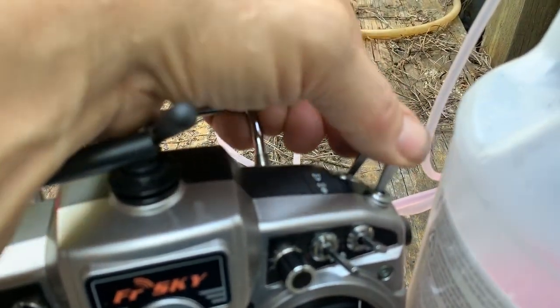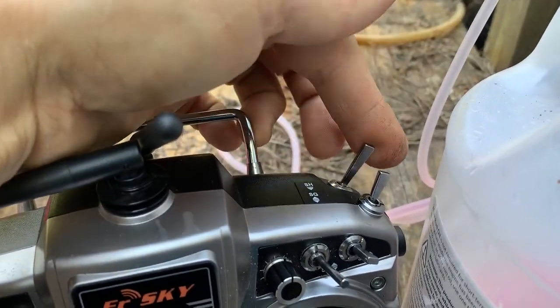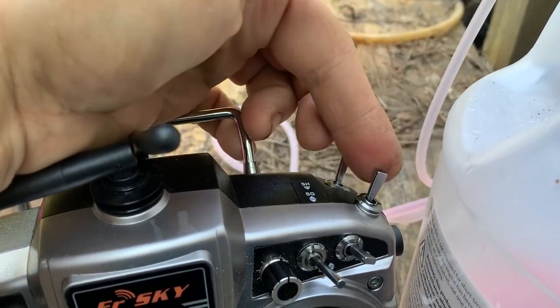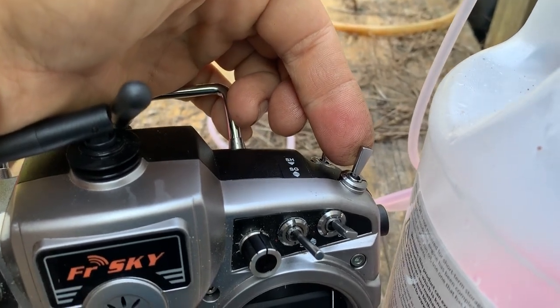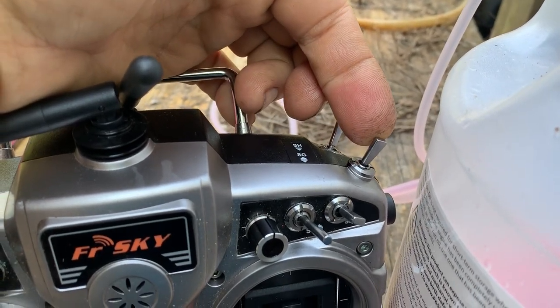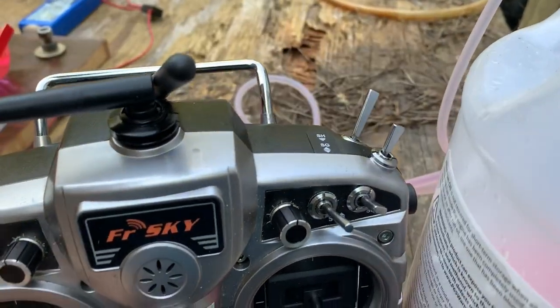This switch back here turns the fuel pump on and off. This switch turns the ignition system on and off — it's ignition glow off, glow half, and glow full. No throttle setup on it at the moment.